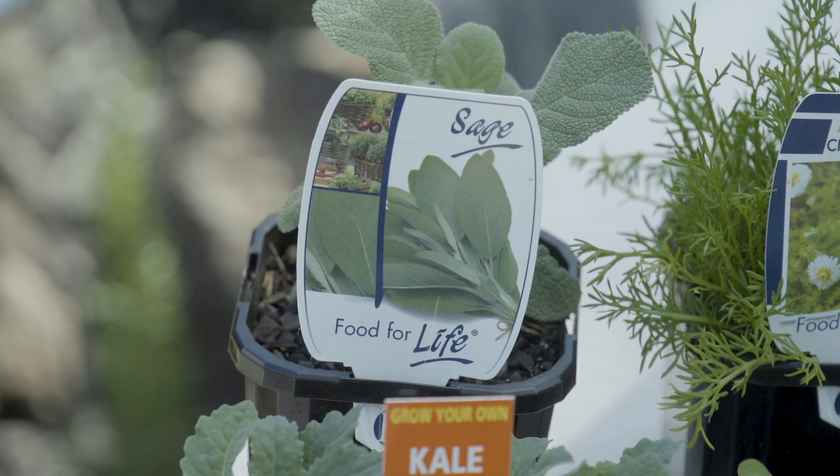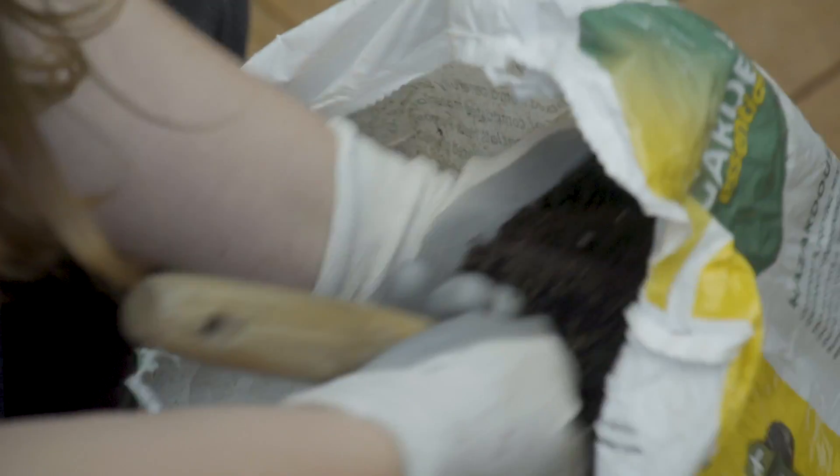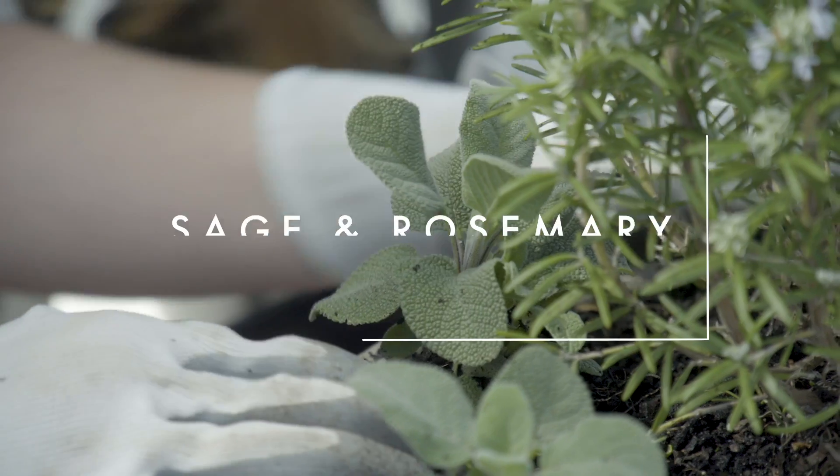I'm starting with rosemary and sage — they're going in our cocktail garden. Sage and rosemary don't like conditions that are too wet, so they'll be perfect together in the same pot for our cocktail garden.